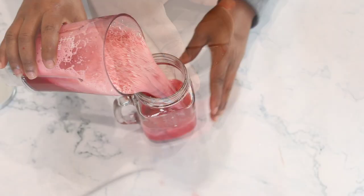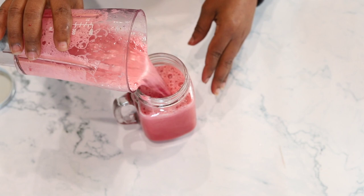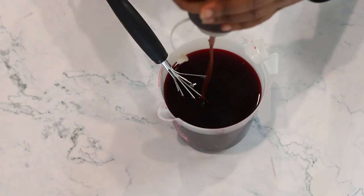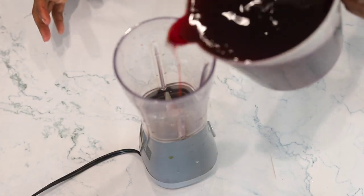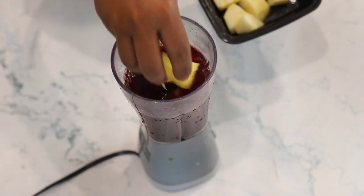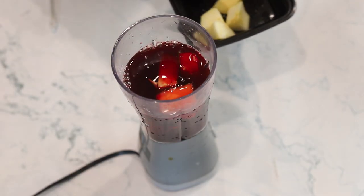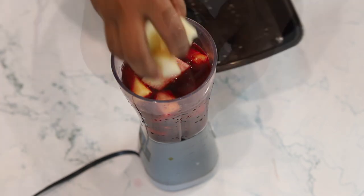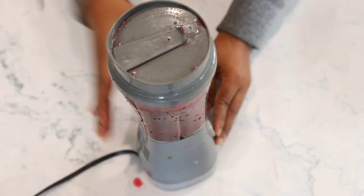Welcome back returning subscribers, thank you so much. Now with the reserved portion, we're adding date syrup. I'll put the link on how to make date syrup in the description. We're going to blend this with canape — you can blend with any fruit you want, like orange, or take it plain, depending on you.